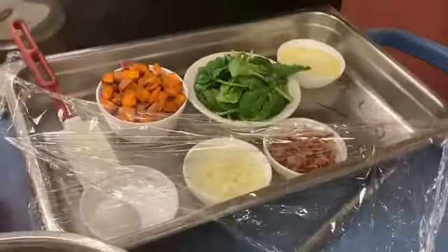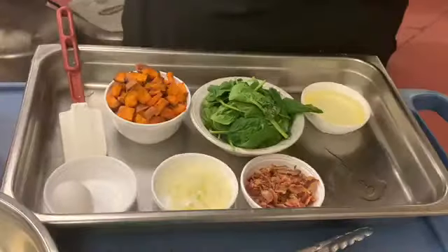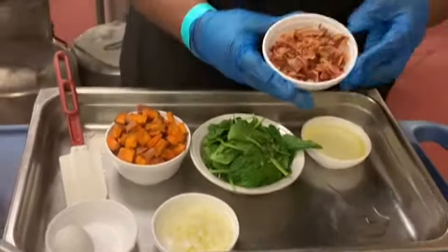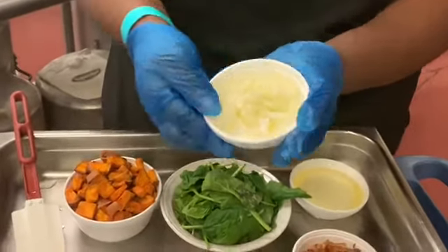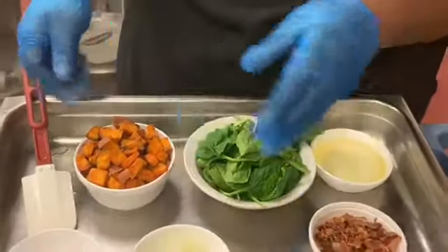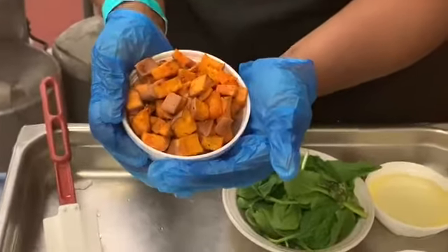I have here my other ingredients for the bowl. I have cooked bacon, roughly chopped; half an onion, small dice; fresh spinach; and I already had some potatoes roasted. This is how they should look when they come out.